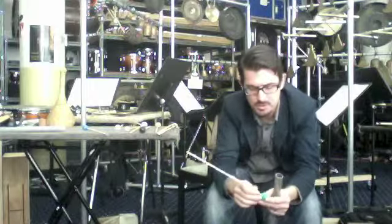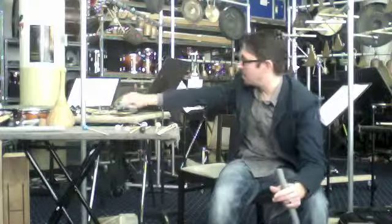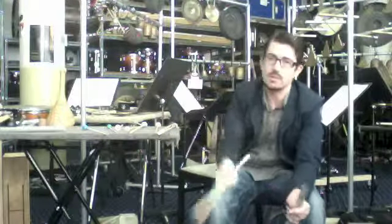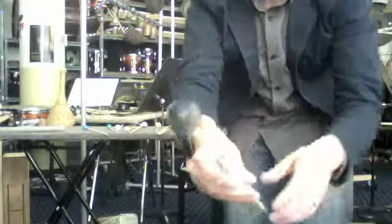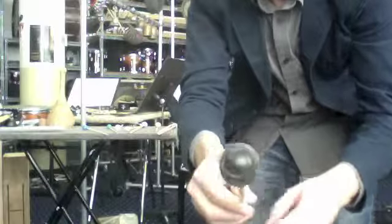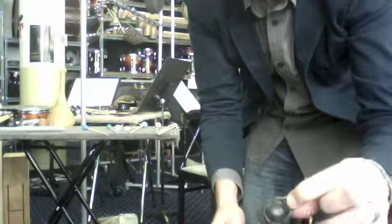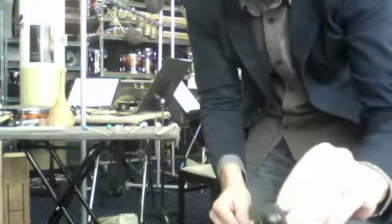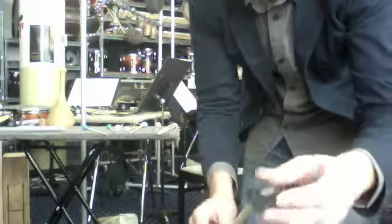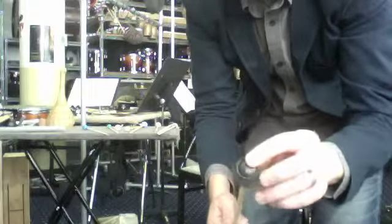There might be some complications with this in that it's actually starting to split the rubber of the ball. What I've seen used a lot in more professionally designed mallets — if you can see this right here — the core of this mallet is just hard rubber, but on the outside is just this latex tubing, like surgical tubing. You can really just find this in most pharmacies. You wrap this around the side, and with that extra latex tubing it will just create a softer sound.